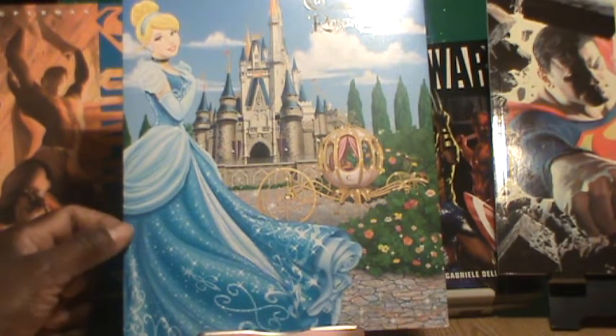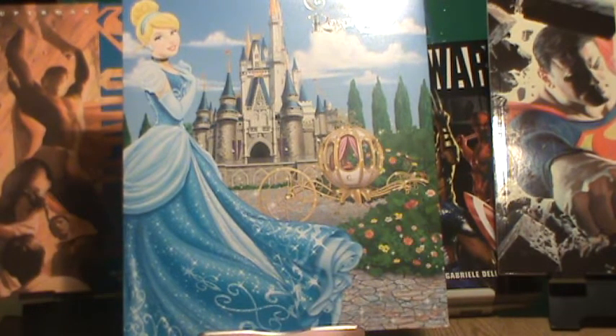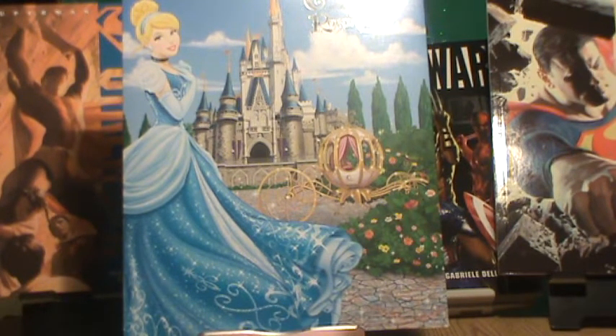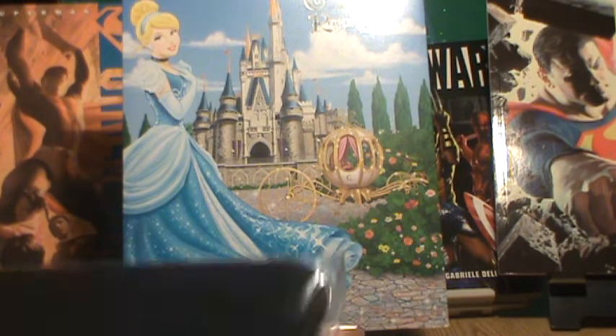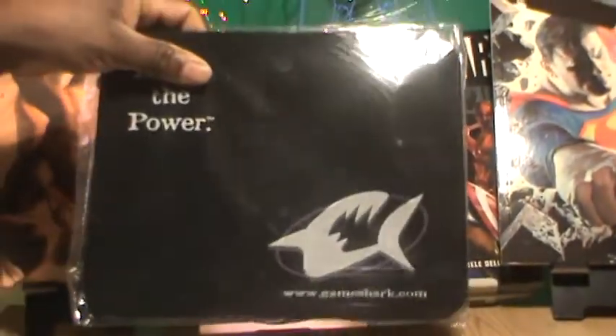Up next I have a GameShark mouse pad. It's called 'Abuse the Power.' Now in this particular mouse pad the words and their logo are sublimated into the pad — a sublimation printing style. The mouse pad is 8 by 10.